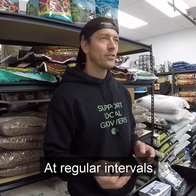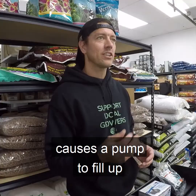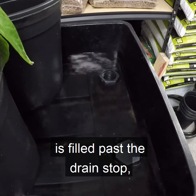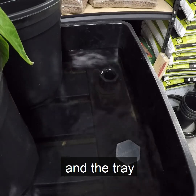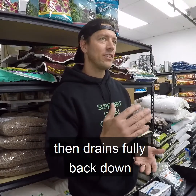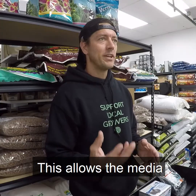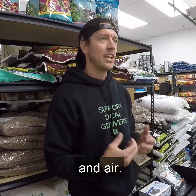At regular intervals, a simple timer causes the pump to fill up the upper tray with nutrient solution. Once the upper tray is filled past the drain stop, it begins to recirculate water between the reservoir and the tray until a timer turns the pump off. The water in the upper tray then drains fully back down into the reservoir and stops recirculating. This allows the media to constantly cycle between water, nutrient solution, and air.